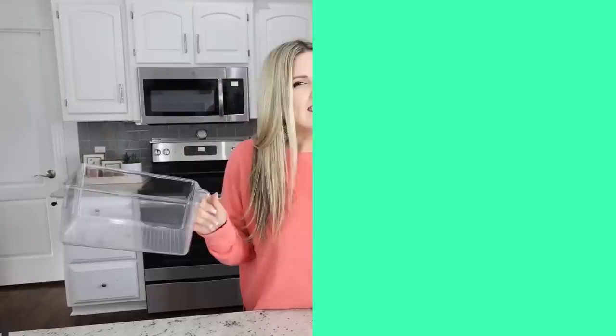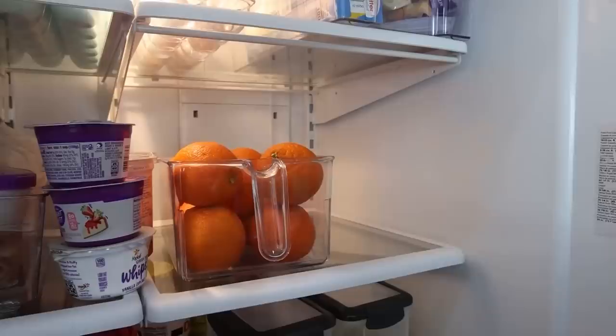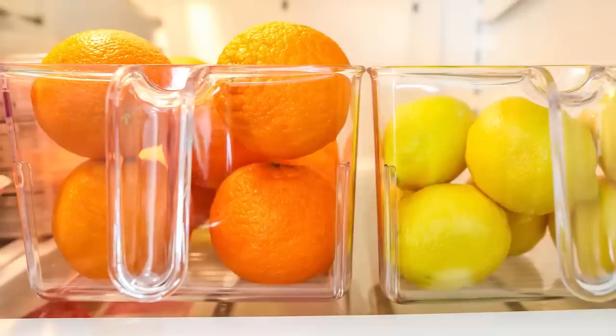If you've seen any of my fridge organization videos, you know I love a good container for the fridge or pantry. These clear acrylic containers are awesome — I love that they have a handle so you can easily pull them in and out. They're great for quick on-the-go items, and because they're clear, everyone in your house can see what's inside. I totally recommend clear containers for the pantry and fridge.